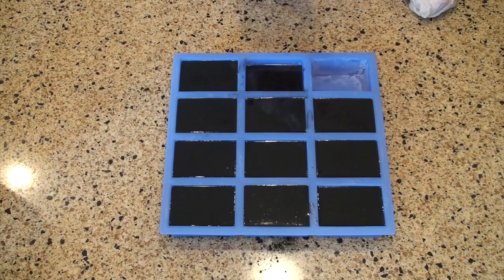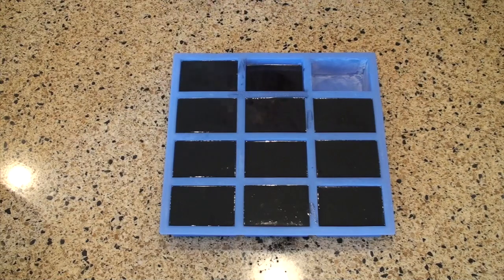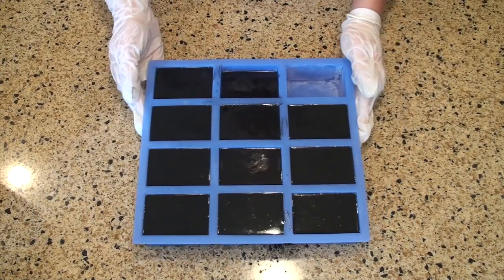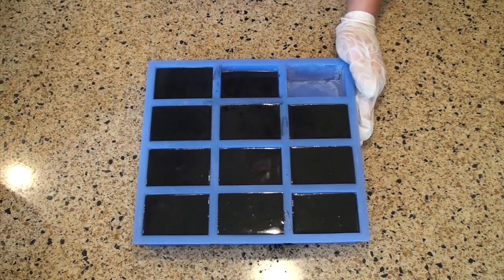Now I'll add a few spritzes of rubbing alcohol to help with soda ash. And that's it! This is such an easy soap to make, and because the molds are so small, it's probably going to be able to unmold in 16 or 18 hours. So I'll come back tomorrow, and I'll see you then!